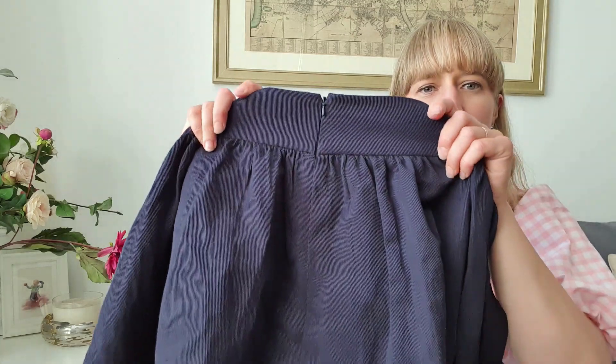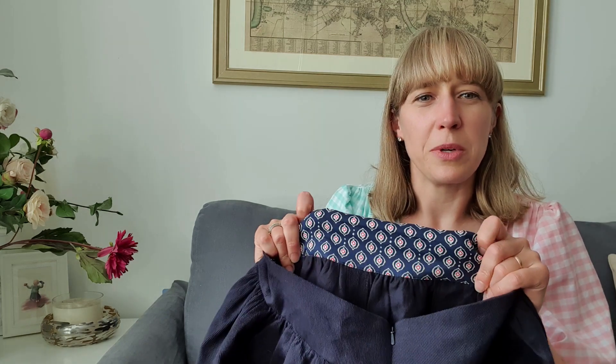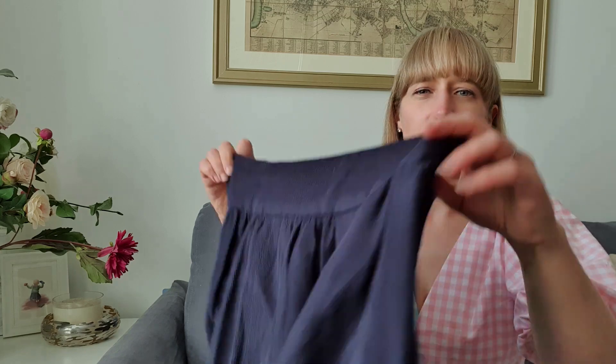The pattern has instructions for an exposed zip, but I prefer invisible zips — I prefer the look, it's cleaner. In this kind of fabric I wanted a more classic look, so I put in an invisible zip. If I were to make it in denim I might do an exposed zip, but with this twill I wanted it to look more classic. I lined the waistband with a beautiful cotton lawn left over from another project.